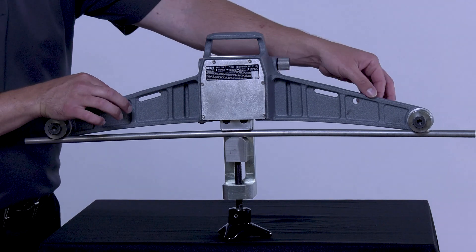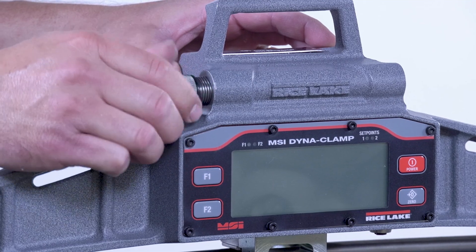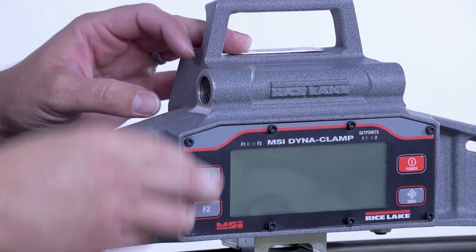The Dynaclamp also has accommodations for a safety strap, which should always be used when working overhead to ensure safety and compliance with OSHA requirements. The Dynaclamp is powered by two AA batteries — simply remove the thumb screw, insert batteries, and reinstall the screw.